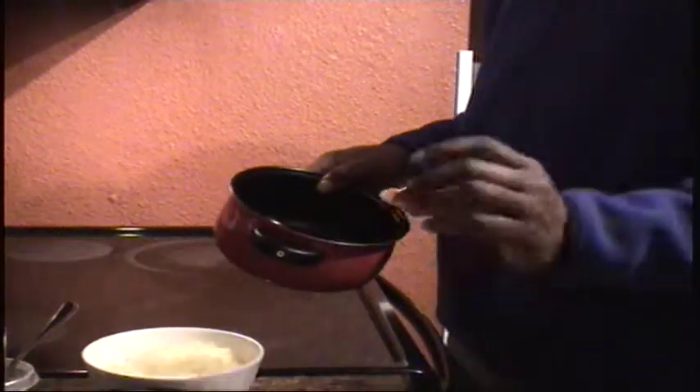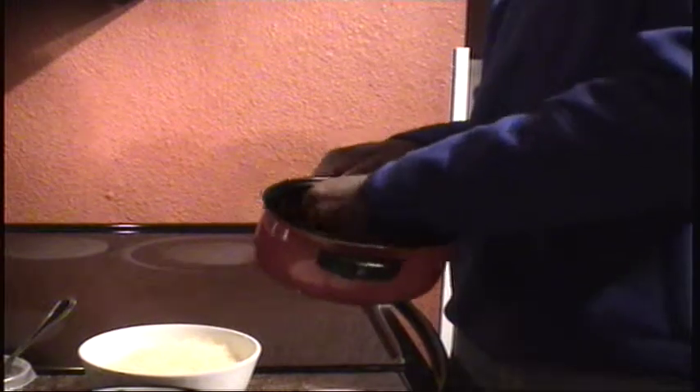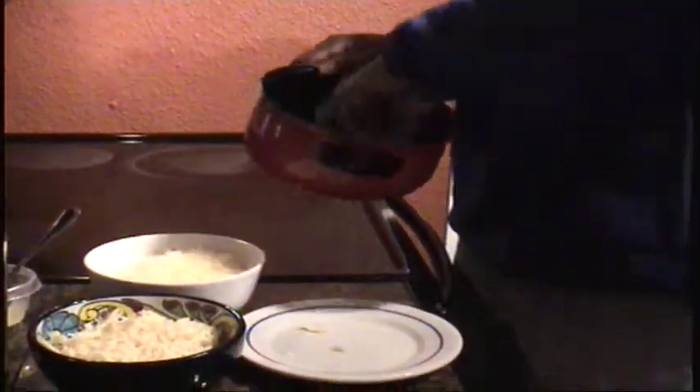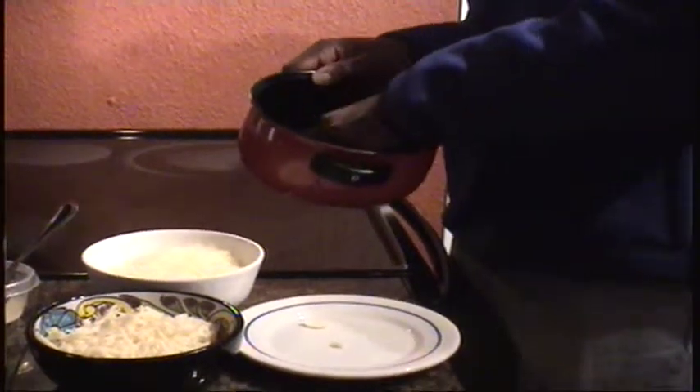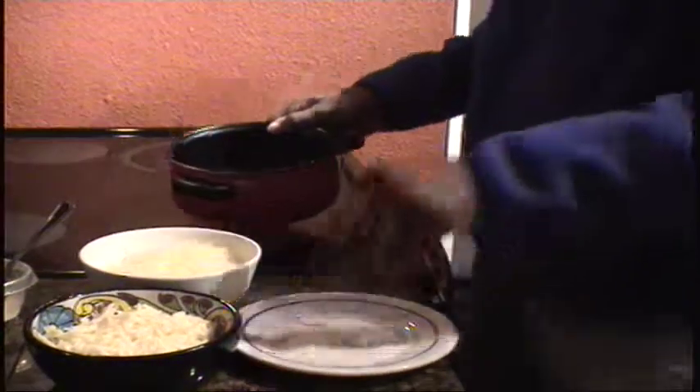I'm going to start first by taking this garlic and rubbing the inside of the pot, just to get some nice flavor — garlic infused in cheese. Get that going nice. We set that to the side.